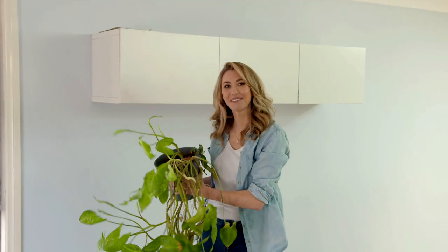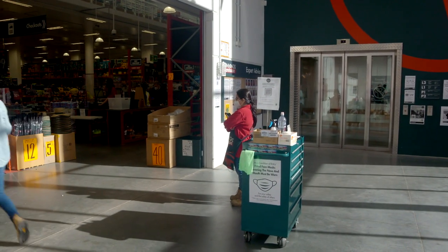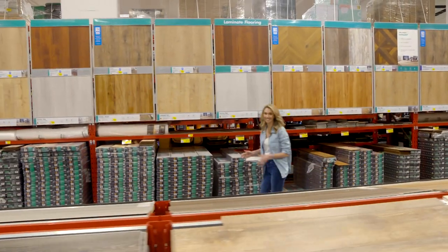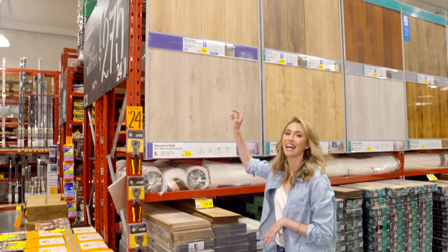That was pretty quick. Now I'm going to head to Bunnings and choose the flooring. When it comes to selecting flooring, the choices are endless. To complement the light tones in the kitchen, I'm using a natural oak.